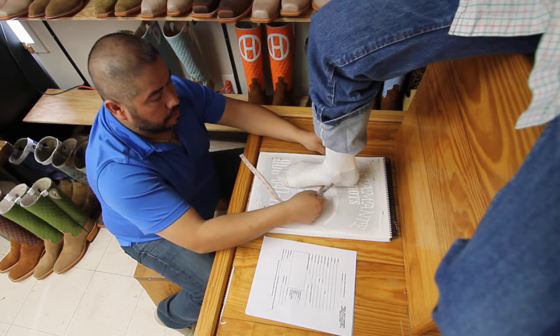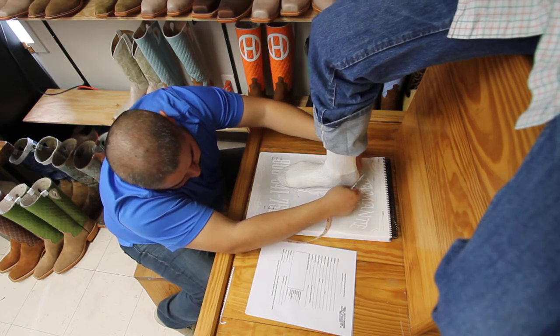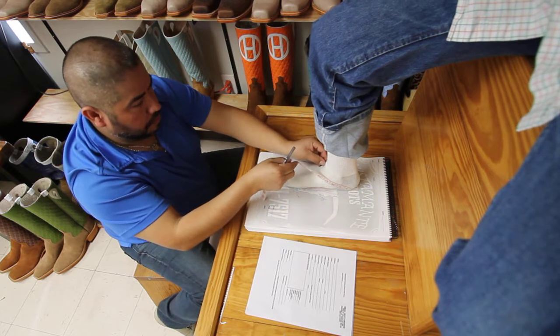Then finally, go from the back bottom of the heel — not the bottom of it, not the back of it, but right where it changes directions — to that same spot on your instep.